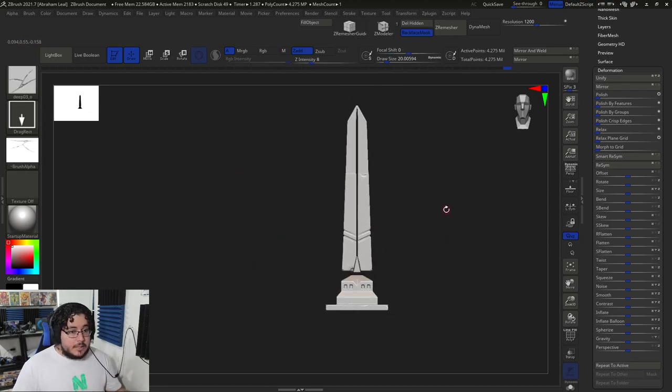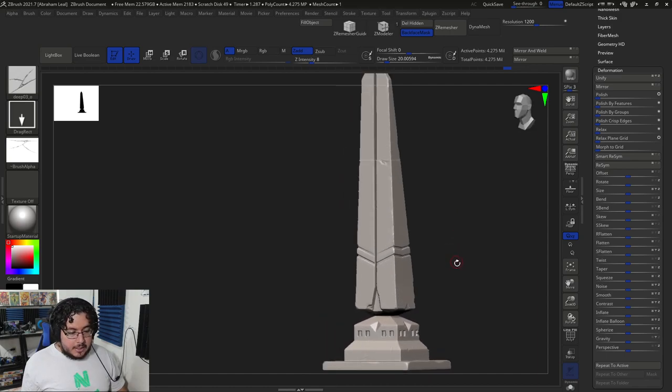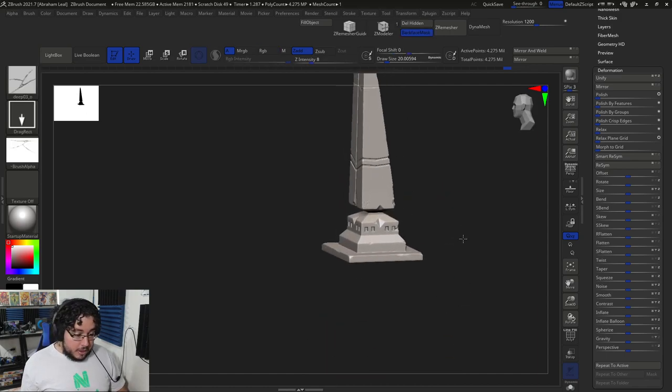And that's it. That's the high poly. That's our high poly ready to go into the retopology process. I'm going to stop the video right here, guys — we're going to leave it here just with the high poly finished, and we're going to be taking a look at the retopology process next.